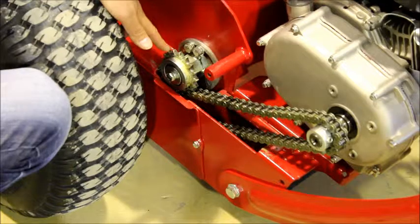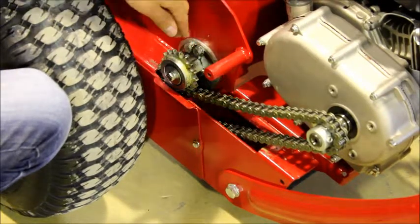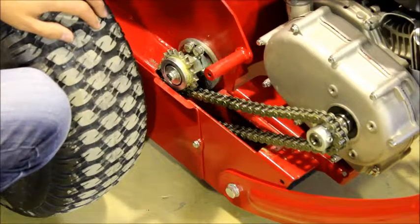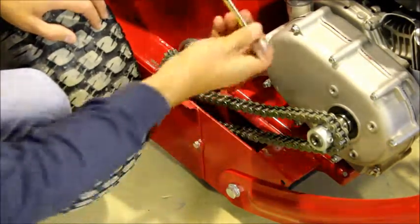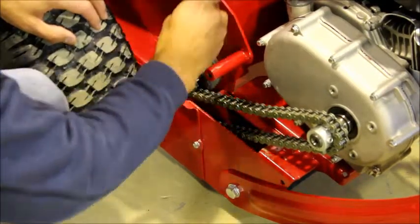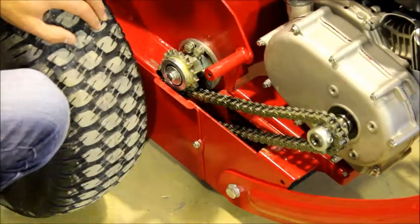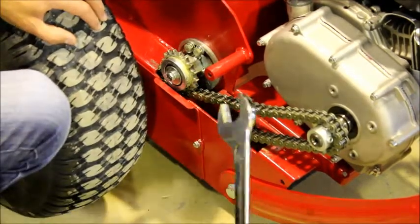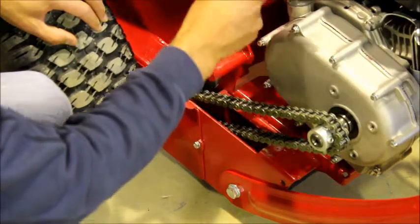This is the chain tensioner. To tighten the chain, we are required to loosen the two bolts and rotate the chain tensioner anti-clockwise. Using the 13mm ring spanner, loosen these two bolts here, and then using the 32mm spanner, fit to the tensioner and rotate anti-clockwise.